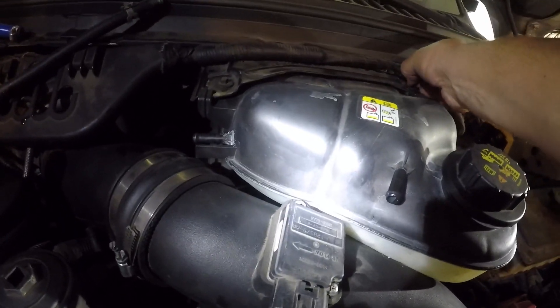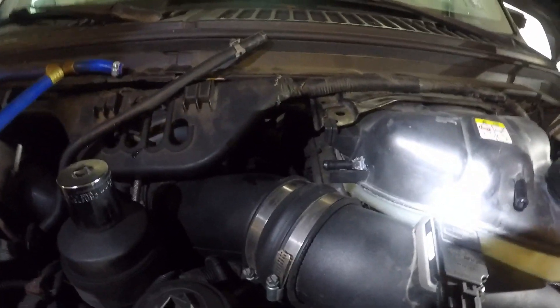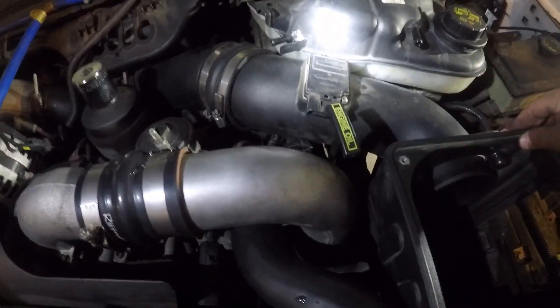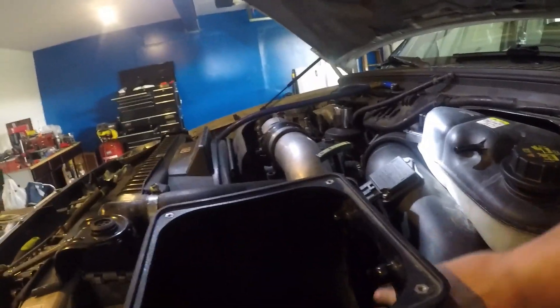Then your degas bottle here — there's two screws that hold that in place. Get the second one out, and now your degas bottle you can kind of wrestle out to the side a little bit. So what holds this tube in on to the air box here — I disconnected those bolts, I loosened this connection and this one down here, and unplugged my mass airflow sensor. Sorry about the video here guys, I'm by myself today, so it's a little hard. There we go — that's out.